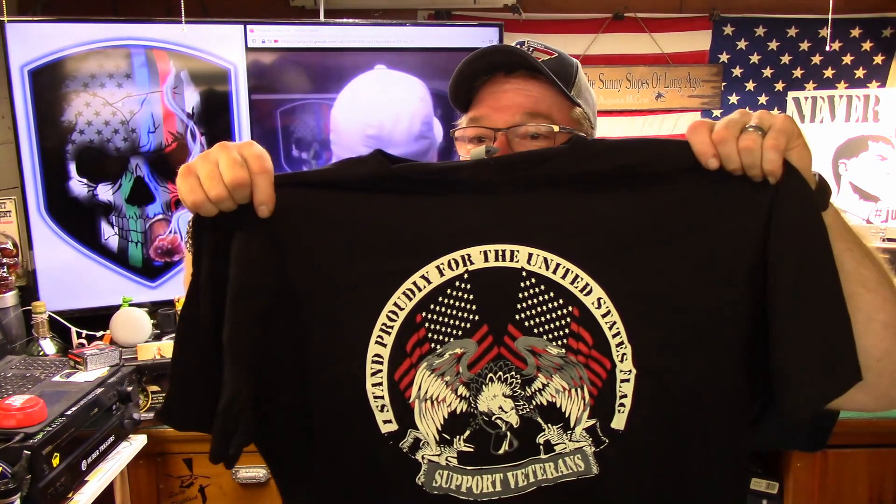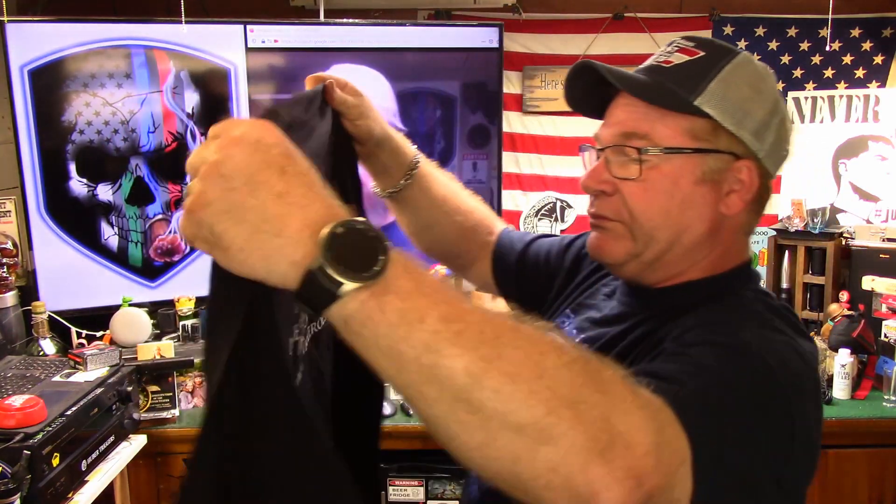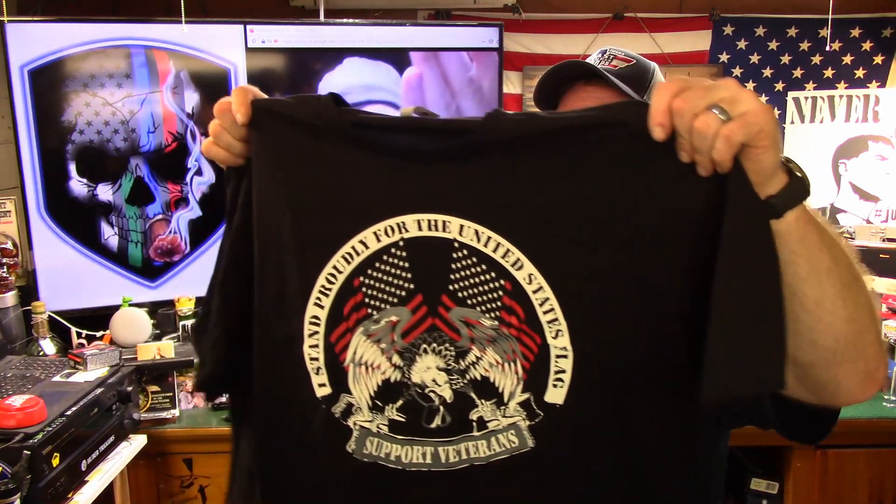I put a new coffee sampler up on the website. Hang on, I got a shameless plug for somebody — not you. I want to say thank you to EMT Rail Fan, he sent a little item to go in Secret Squirrel 2 — a shirt from Active Heroes.